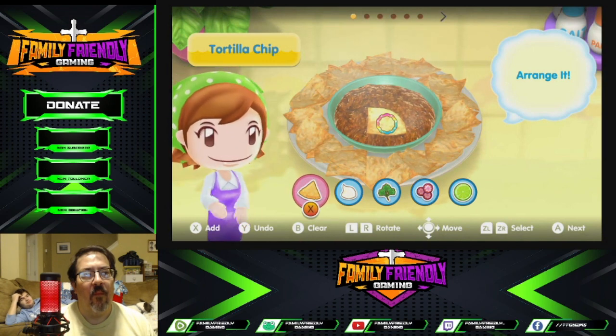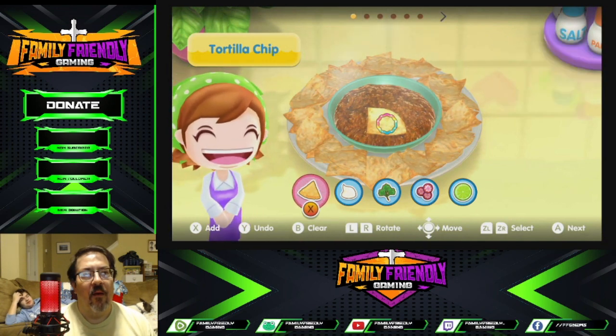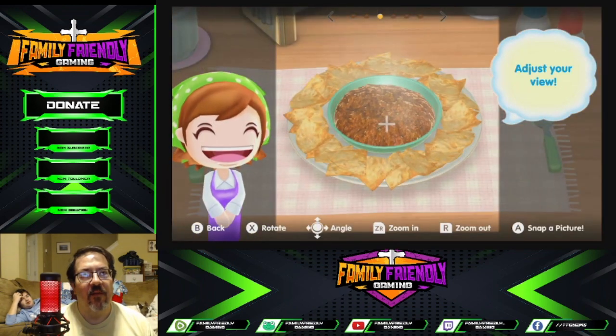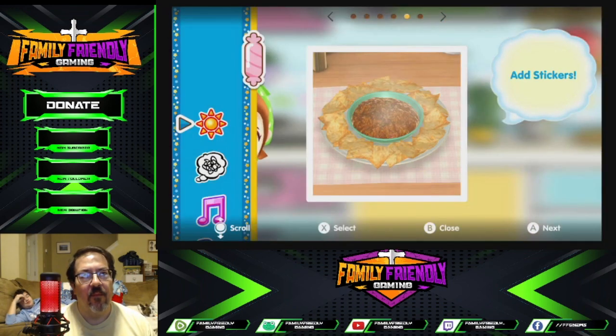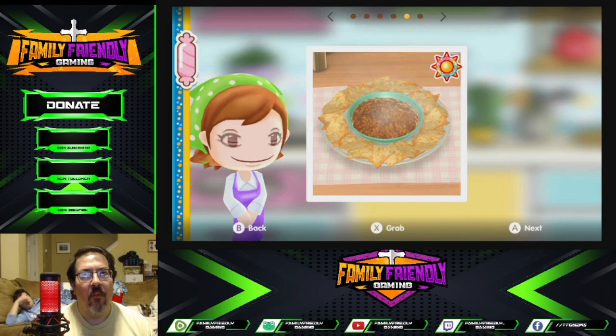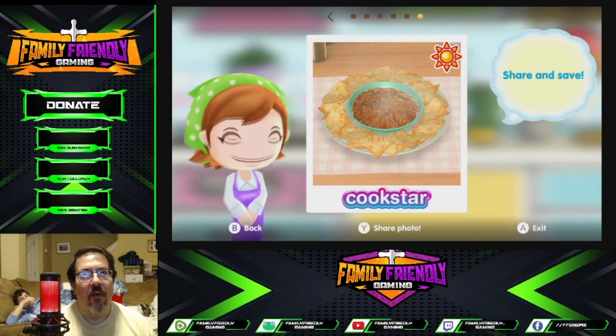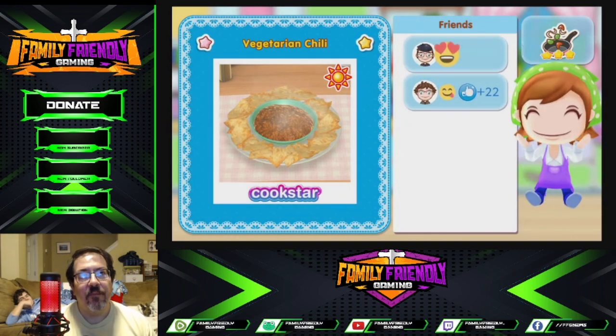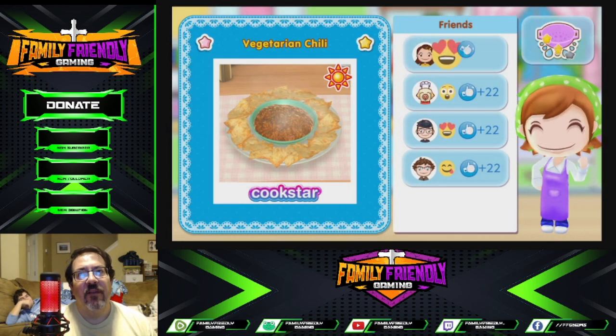Let's get it ready to share! Are we ready to share? I love it! Glad you love it! Flex for the ground! Mmm, looks delicious! Beautiful! I put a sunshine on it. So that's vegetarian chili.